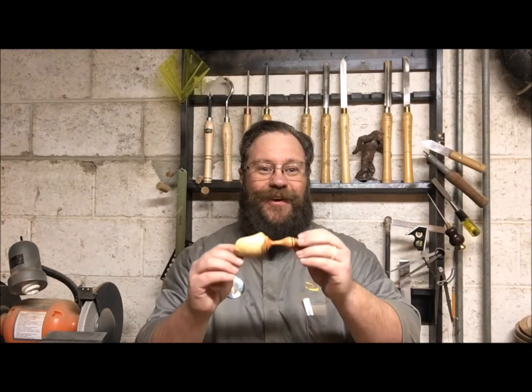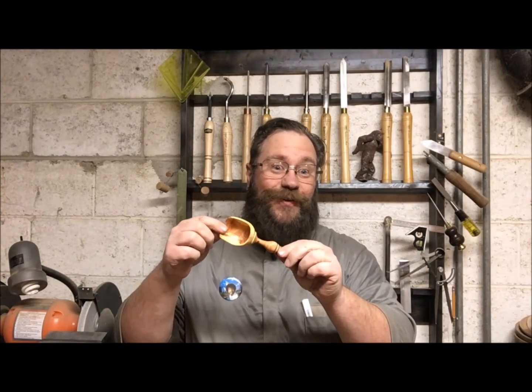Here is our happy little kitchen scoop! I hope you have this much fun turning in your own shop. On this channel I do a lot of videos focused on woodturning — if you haven't subscribed already, it's time. Remember to put your smile on and we'll see you soon.